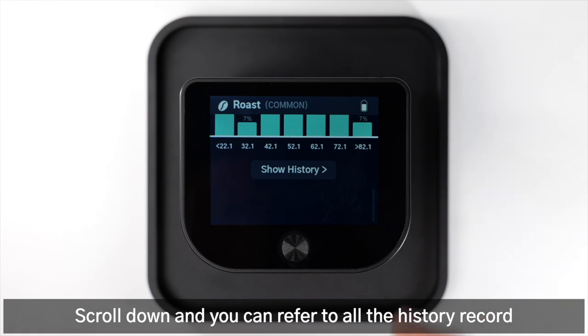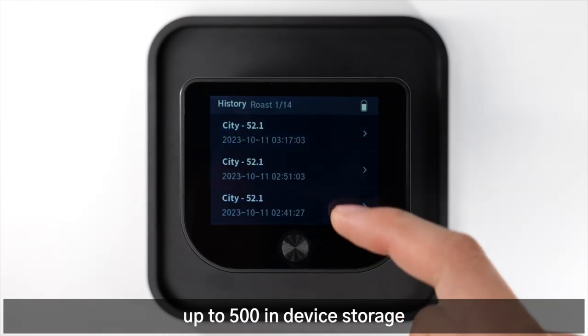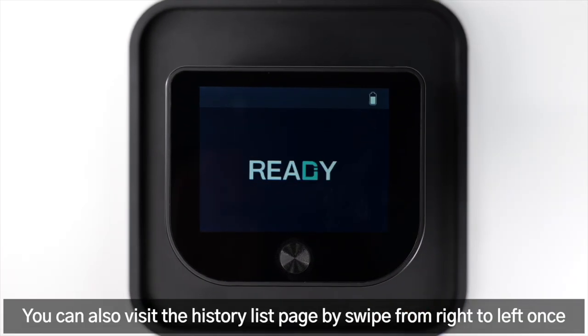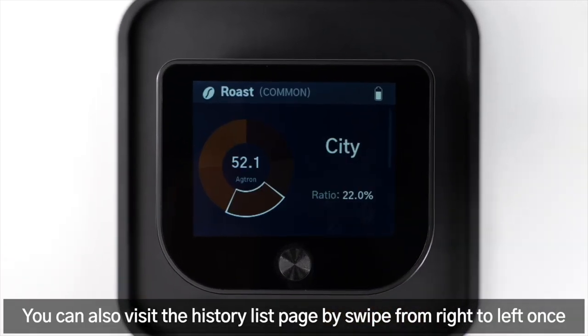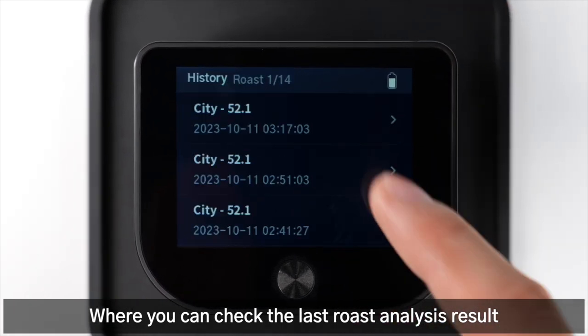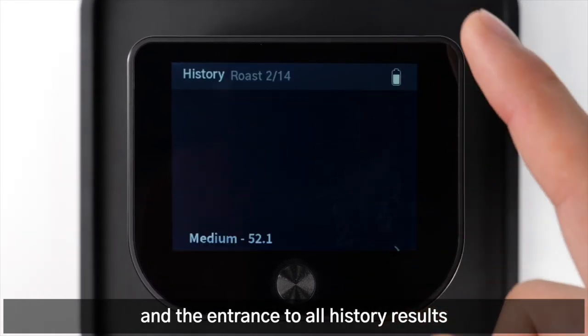Scroll down and you can refer to all the history records, up to 500 in device storage. You can also visit the history list page by swiping from right to left once, where you can check the last roast analysis result and the entrance to all history results.